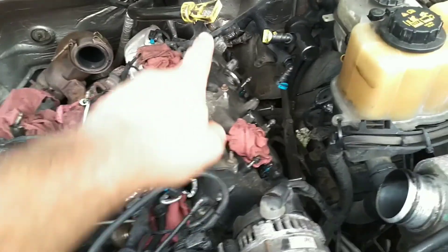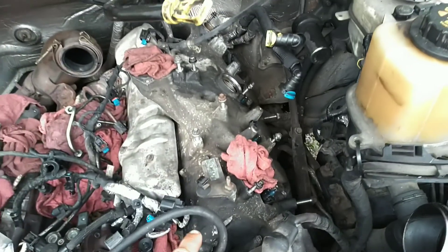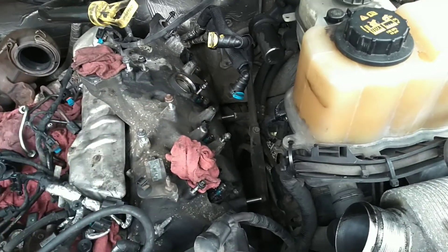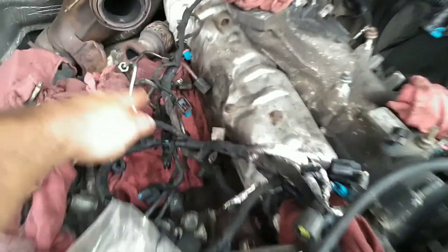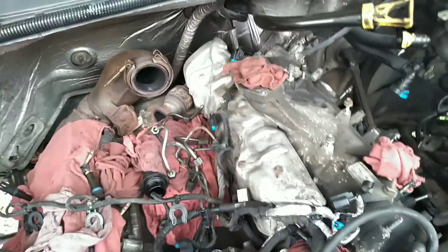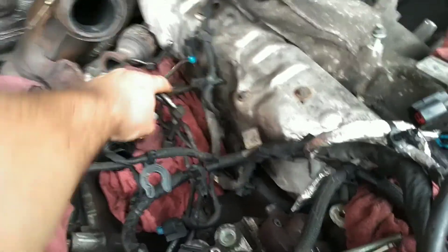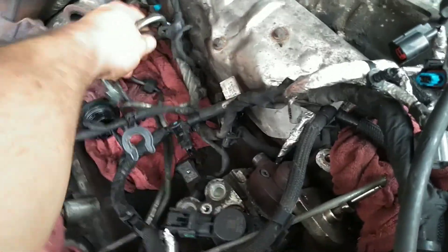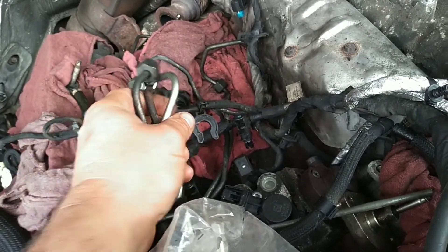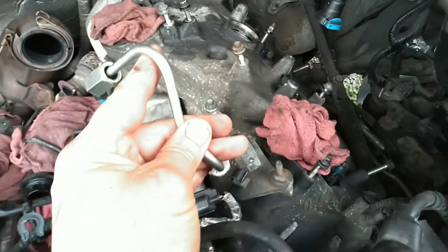I got the crankcase ventilation filter off, fuel rail, all the fuel lines down here. I didn't get a chance to film it, all the harnesses are out of the way - it's really not hard to do this. These are one-time use, so they say. I have reused them before and give the customer the option. What's interesting is this is number eight's injector line right here.